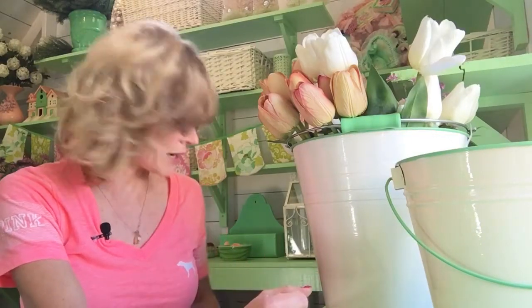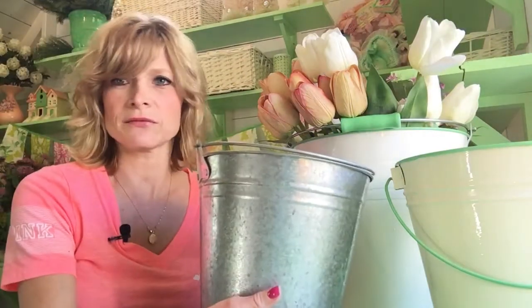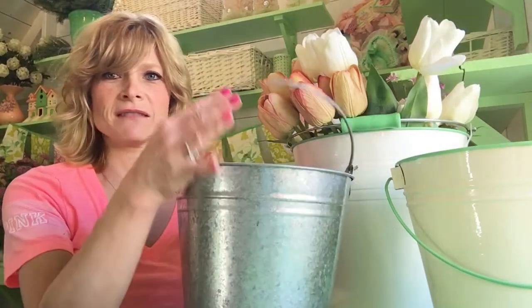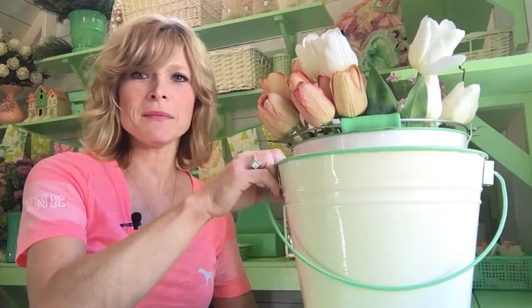Hey guys, I just wanted to do a quick little video to show you how I paint up my tin buckets. First of all, I buy these at the dollar store. They're only $2-$3 — just a plain, tin, boring bucket. So I take it and I paint it up.